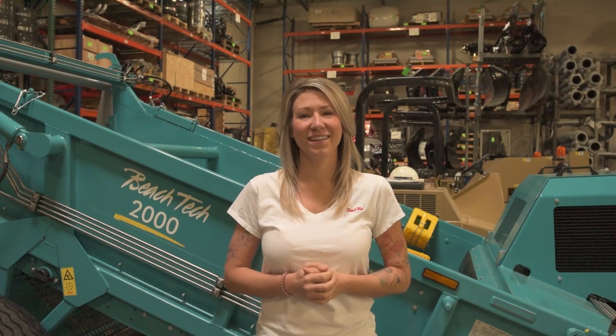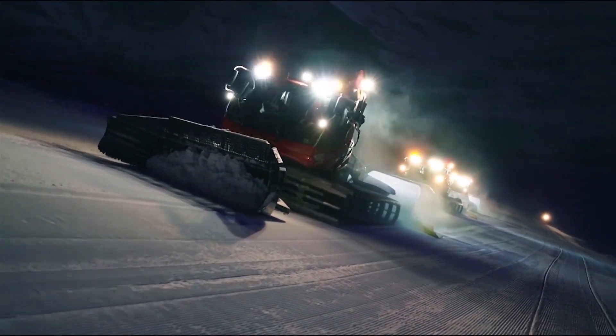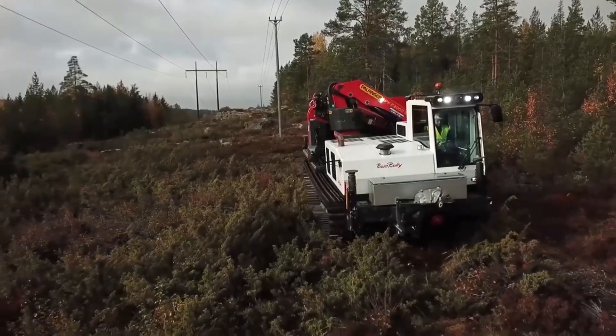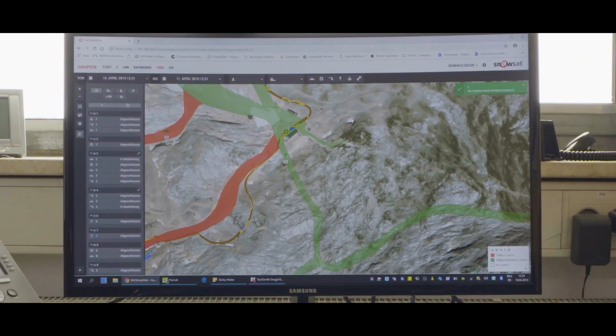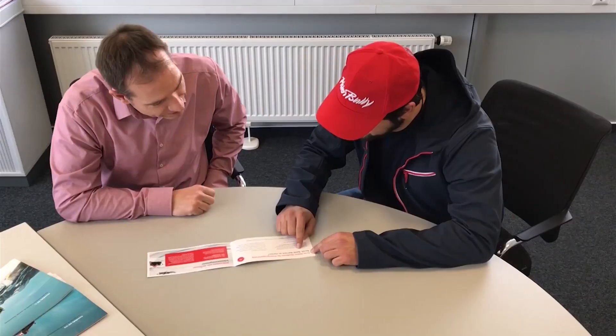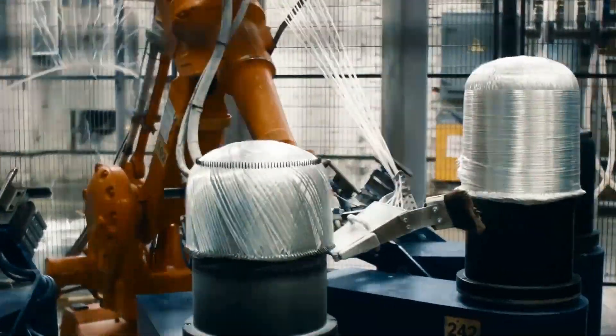Hi, I'm Nicole with Beach Tech, one of several different brands produced by CASBOR. We're also home to Piston Bully, the world's number one snow grooming equipment; Power Bully, our utility track carrier line; Snowsat, our GPS and satellite system; Pro Academy, our snowcat operations training program; and K-Composites, our component manufacturing.